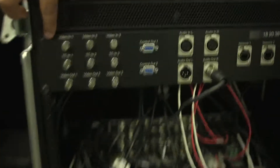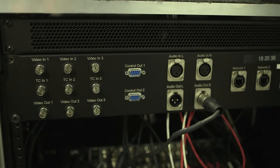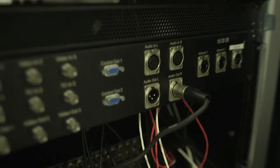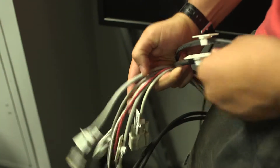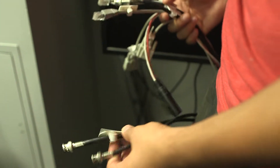You're basically just playing match the cable to the correct port. You'll notice back here on the back of the sandbox each port is labeled — video one, video two, control out, audio. And over here you've got this mess of cable, each of which are labeled as well: TCIN, video two, TCIN two. So basically we're just going to match the cable label to the port label.